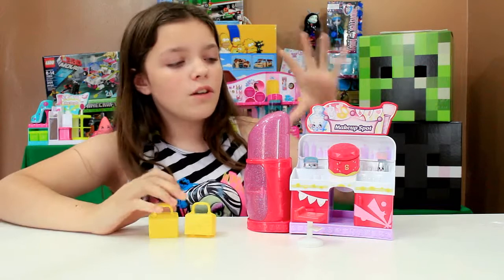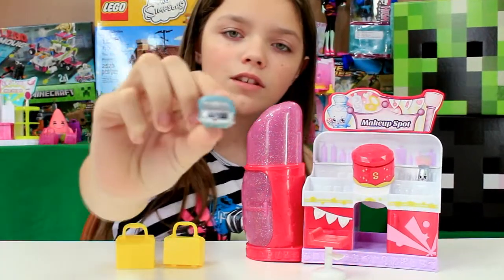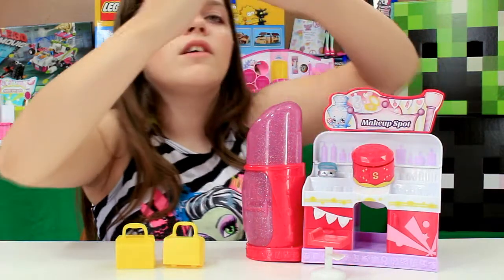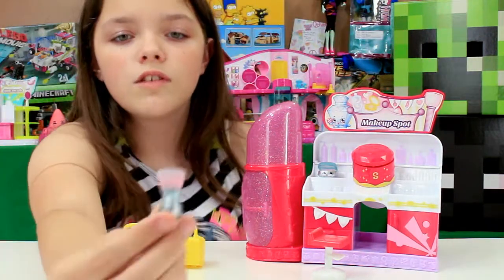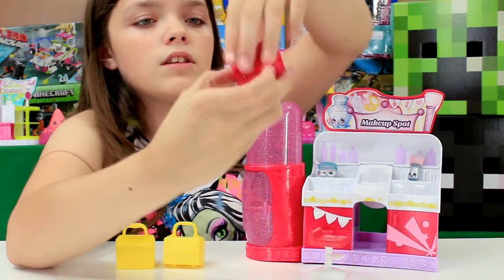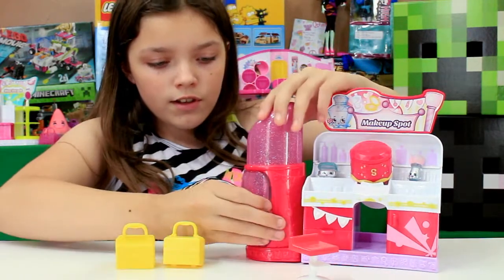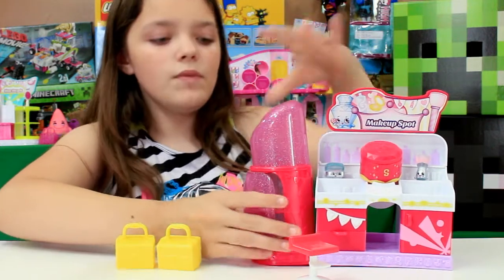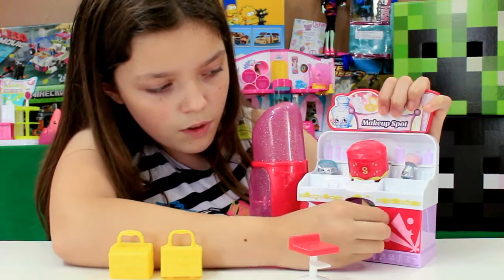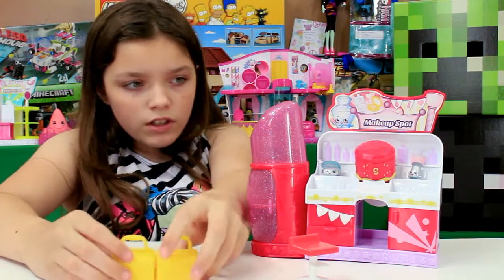Okay, we are back with this all opened up! Let's show you the Shopkins first — there's the blush, and then we got your little brush thing to put your blush on. It also comes with this chair that Shopkins can sit in, these open up, and then there are two little drawers and one little cabinet. It also comes with these two little baskets.